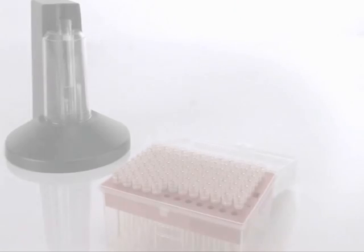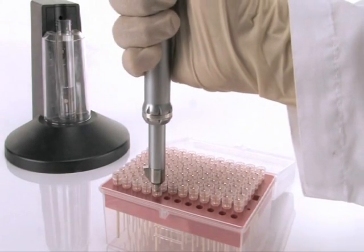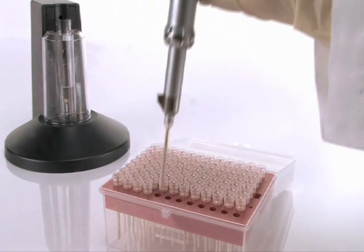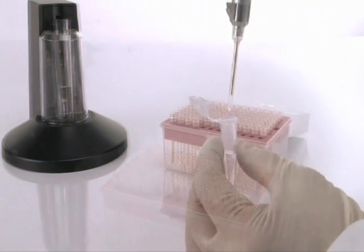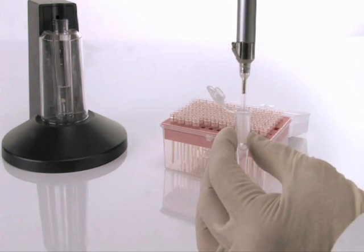How does it work? Similar to using a traditional pipette, you first acquire a NEON pipette tip which itself also serves as the transfection chamber. Load the mixture of harvested cells and nucleic acid or protein into the NEON pipette tip.